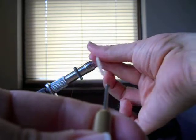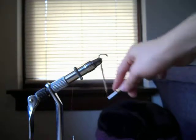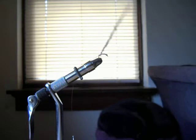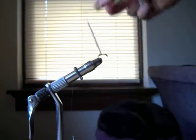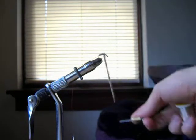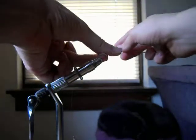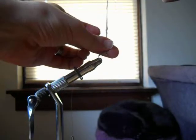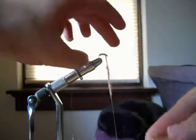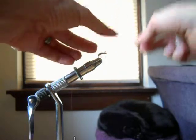It doesn't have to be super even when you're tying, because the copper wire will pull any little chunks in and make it look a little more segmented. Just wind that on there. You might have to roll it between your thumb and finger a little more — that's all right. Once you get about here you can try to work the dubbing off of the thread.